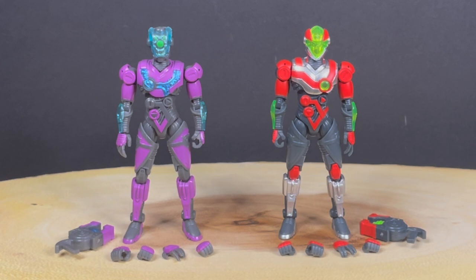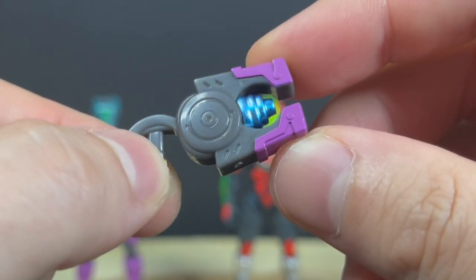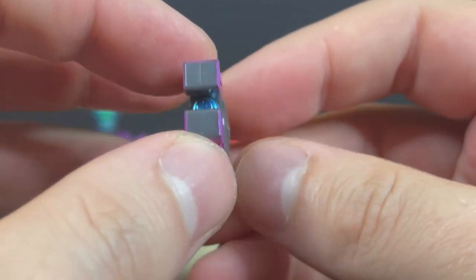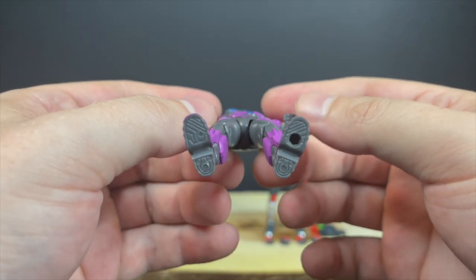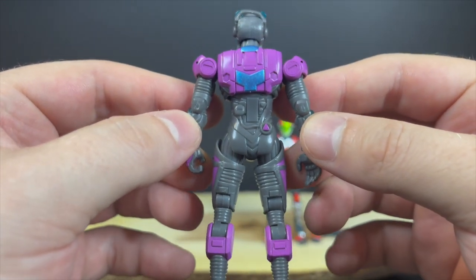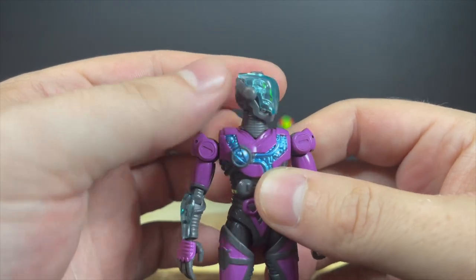Looking at these two figures, it comes with a weapon, extra hands, and a whole heck of a lot of articulation. You've got punching hands and weapon-holding hands, and there's this outstretched hand — like he's reaching for a cup of coffee. The blaster is very science-fictiony, very cool, with a nice teal silvery kind of paint. These figures are in the realm of three-and-three-quarter to four inches. He's got a peg hole on one foot, very crisp paint, biomechanical sculpt with lots of little details every which way — just a fun-looking robot character.